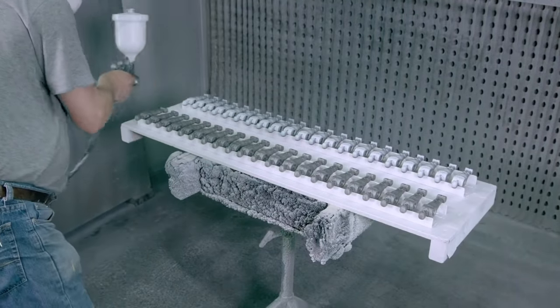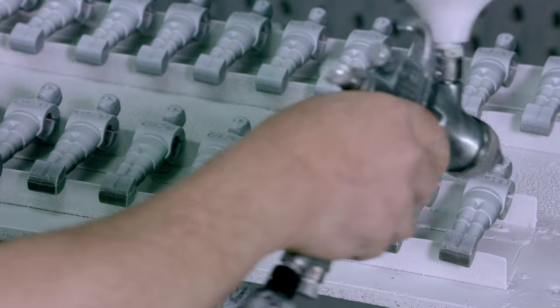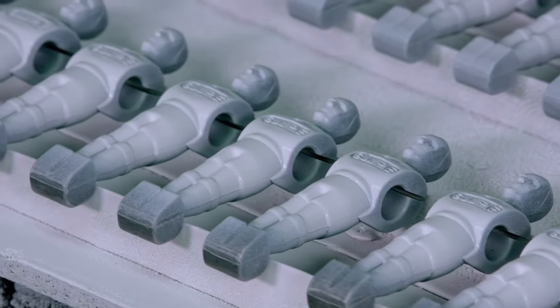The base coat of white paint is sprayed onto the tiny men's sarcophagi to hide their suffering. But now, you'll never forget.